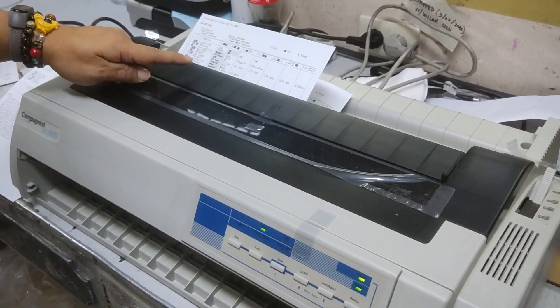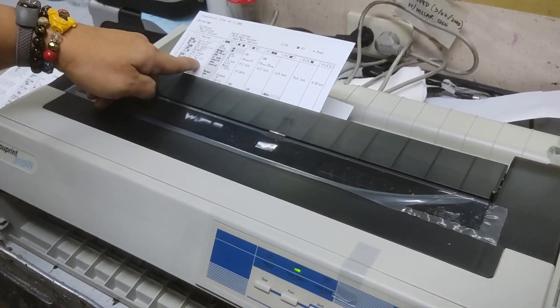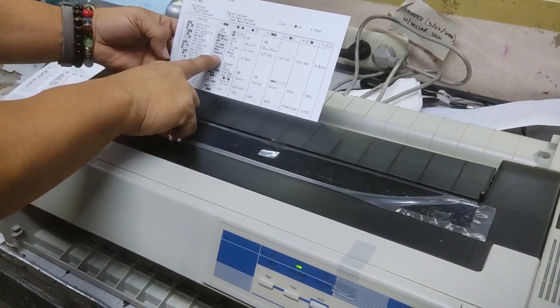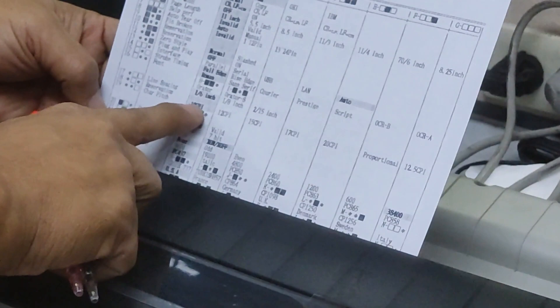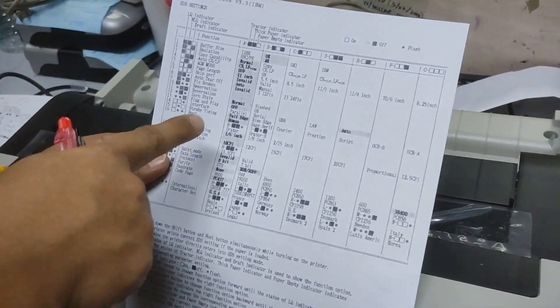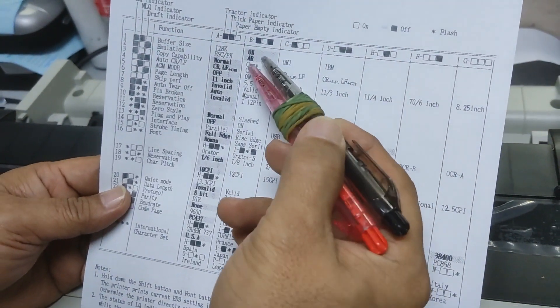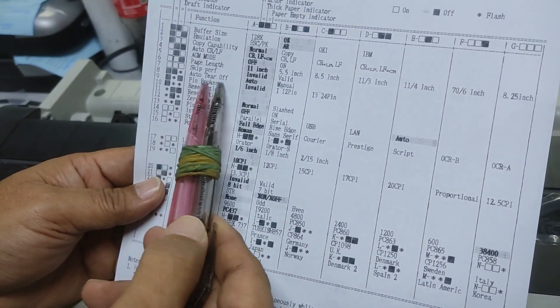N-A-R. Then, yung pin dropping — this is in the body. Then character keys is 10 CPI. Na-change dito, na-change din yung printer. So, invalid. Then yung 10 CPI.